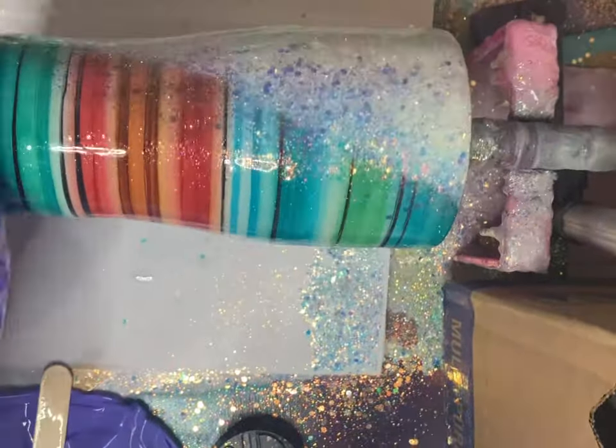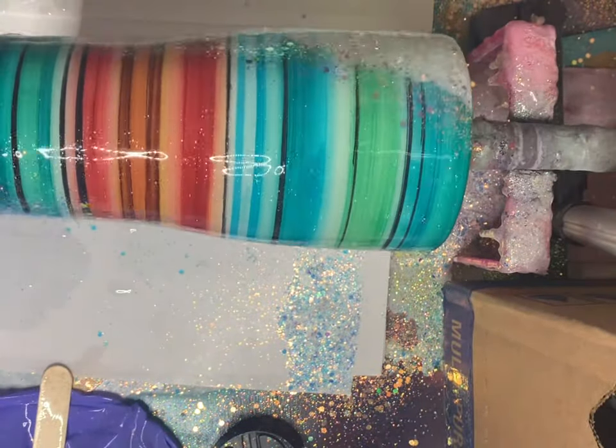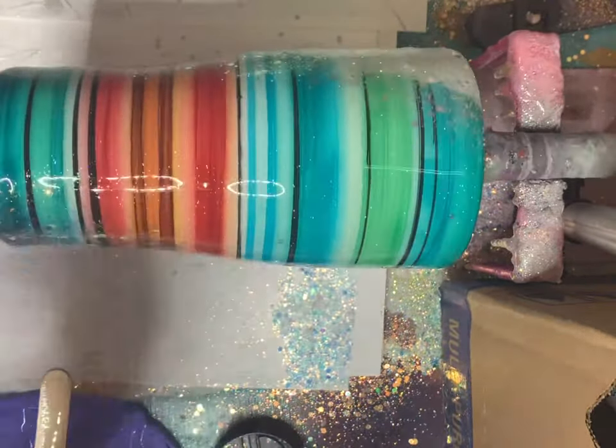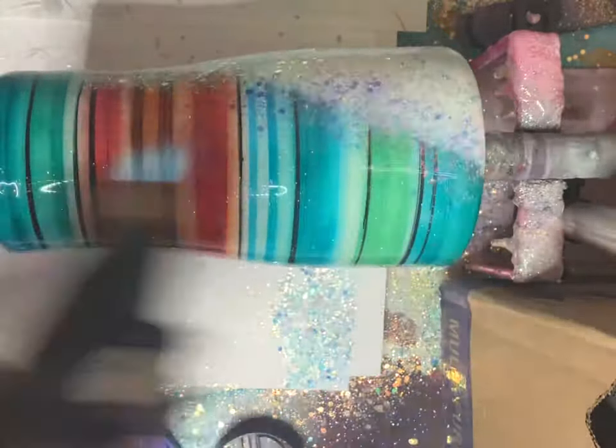Make sure everything gets coated really well. We are going to sand in this next step. Make sure you torch out any bubbles — those chunky glitters tend to make a lot of bubbles.